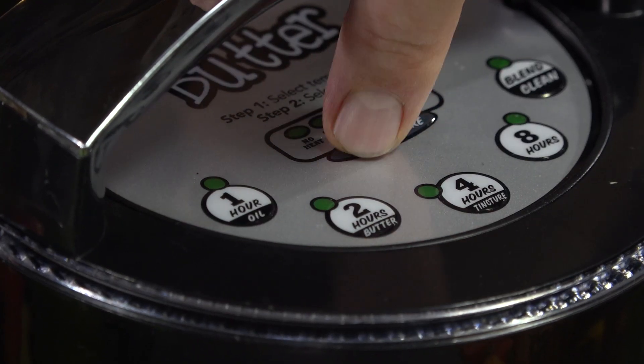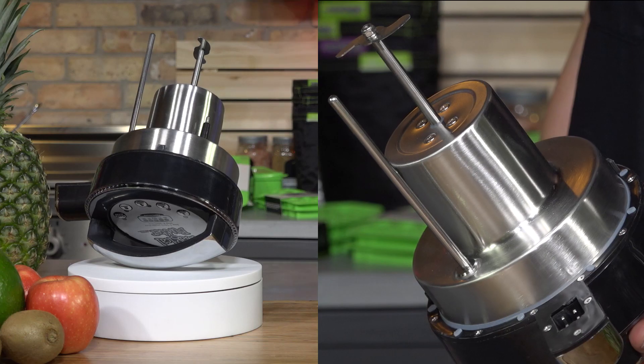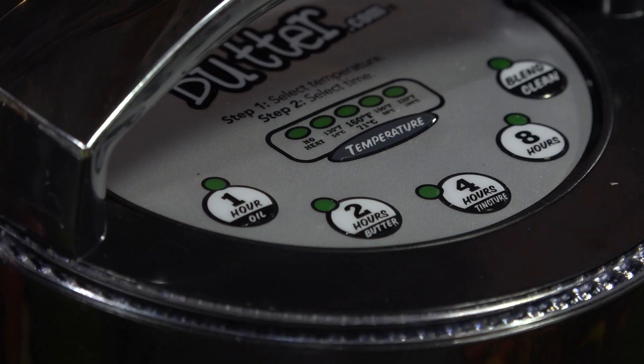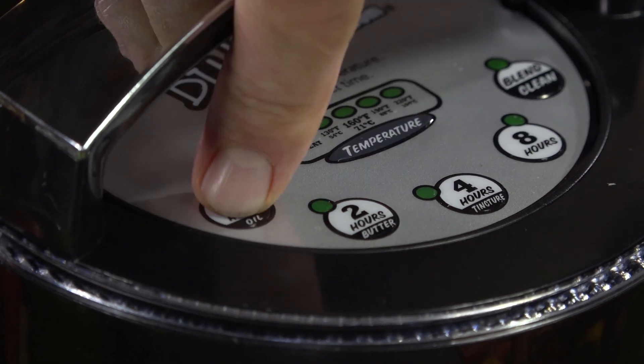Set your temperature and your time, and the machine will do the rest of the work for you. The microprocessor-controlled head unit monitors temperature and engages agitation of the high-powered immersion blender, while the variable temperature buttons allow you to set the optimal range for your infusions.